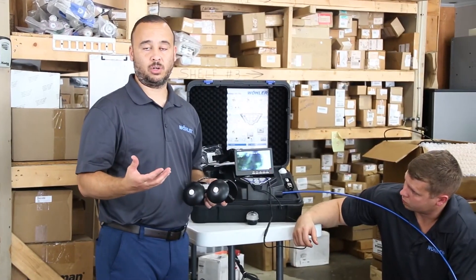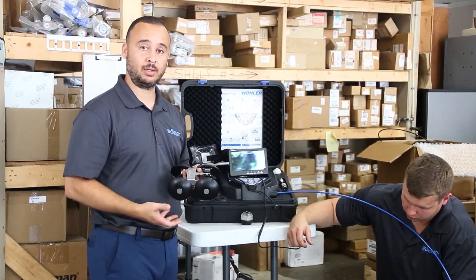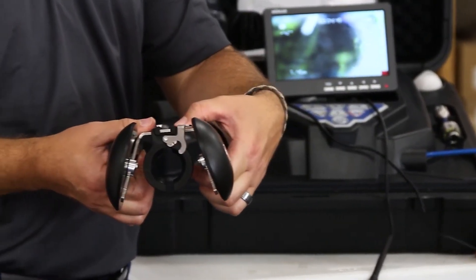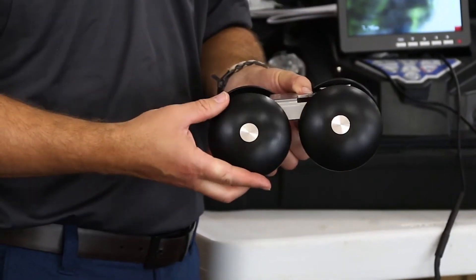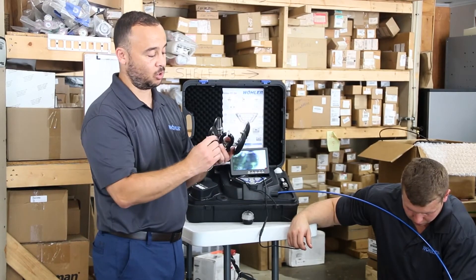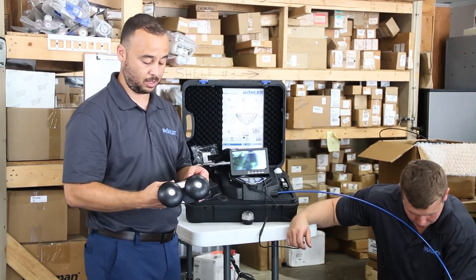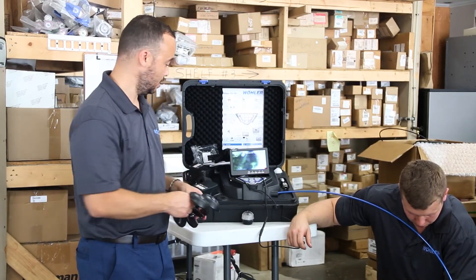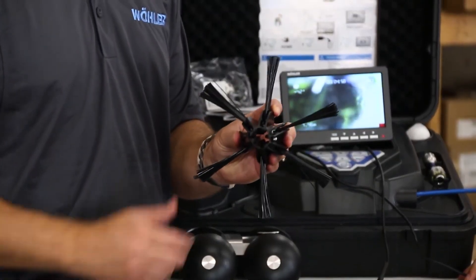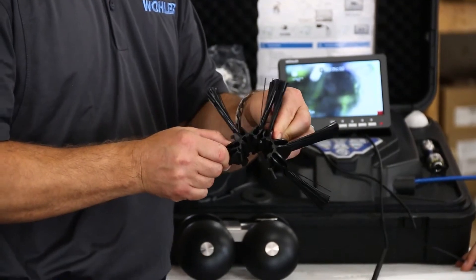If you're working in a larger diameter system, you can also use our trolley system. This trolley is adjustable in height and fits different diameter piping starting at six-inch, and it helps guide the camera head through the pipe without causing damage by keeping it in an encased location. It has Delrin wheels and a billet aluminum body for a long service life. We also have a bristle brush guidance system, which can start at a six-inch pipe diameter and be cut down for smaller diameters to maintain center for the camera head.